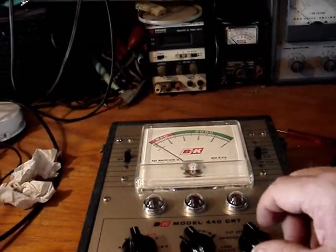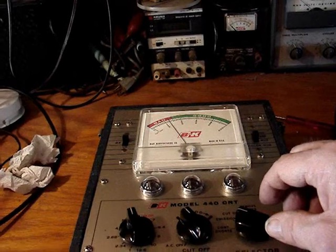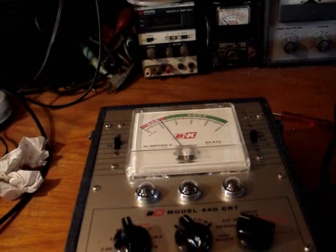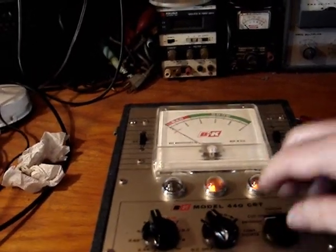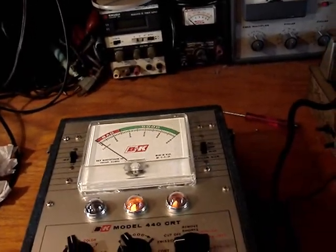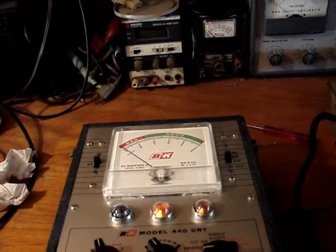I could do a rejuvenation on it, I guess — and see, it's even dropping a little bit. I don't know if I'm going to want to go through trying to restore this set with that low tube reading. I have to think about it.